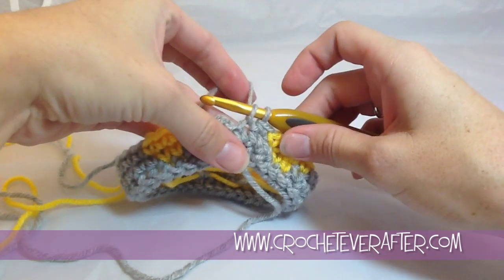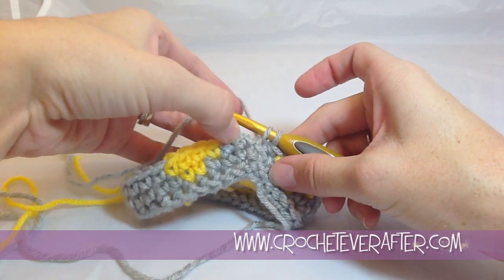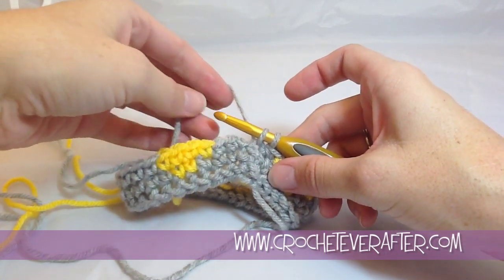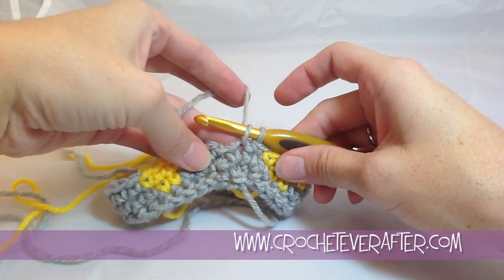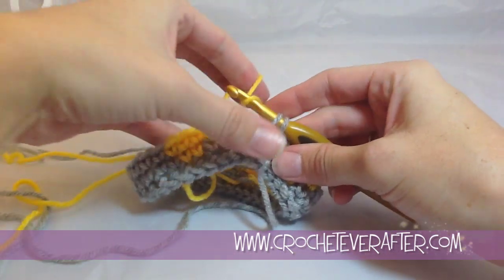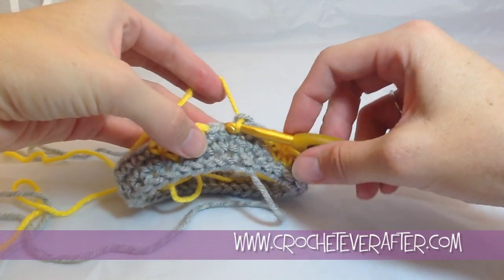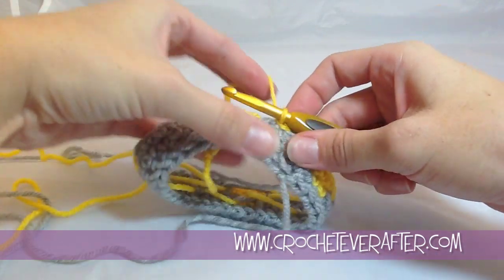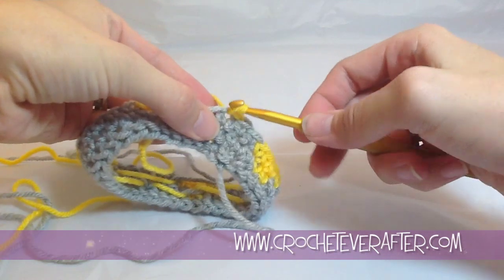You would work up to your last stitch in your main color (MC), and then your first stitch of the next round is in your contrasting color. If doing a regular color change, you'd go up to the very last step of your last stitch, join the new color, then join the round by inserting your hook into that first stitch, slip stitching, chaining one, and doing your first single crochet in the new color.